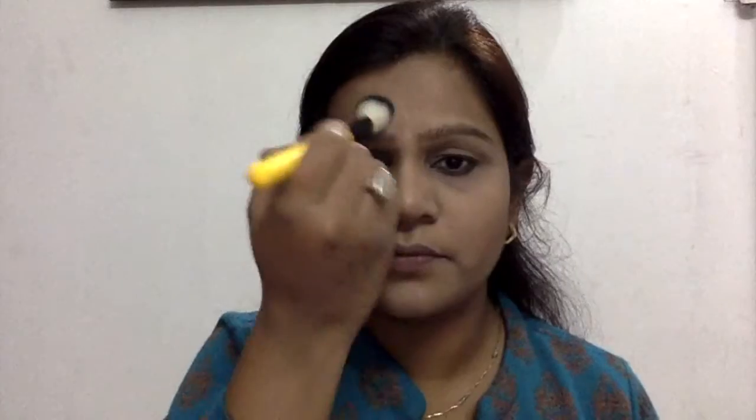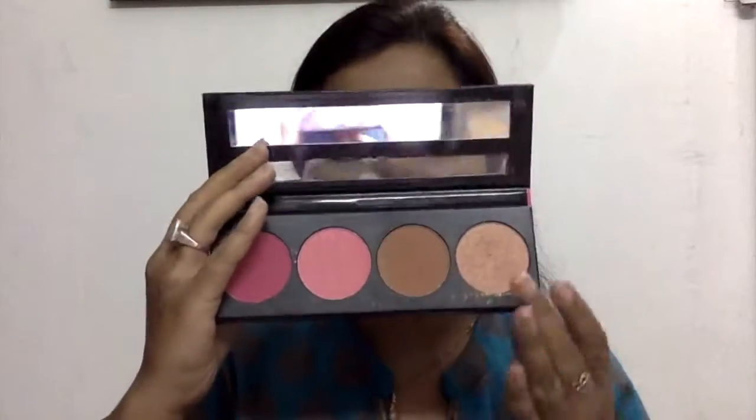Here you can see me using my LA Girl Pro HD powder to set all the areas I concealed earlier. I personally don't find I need a full coverage compact powder for setting in winter. Now taking the highlighting shade from the same palette, I'm applying it on the tops of my cheeks, forehead, down the bridge of my nose, cupid's bow, and chin, blending it all out to look seamless. Because it was a daytime look, I selected the lighter pink blush shade from the same palette to blend my contour and highlighter together.